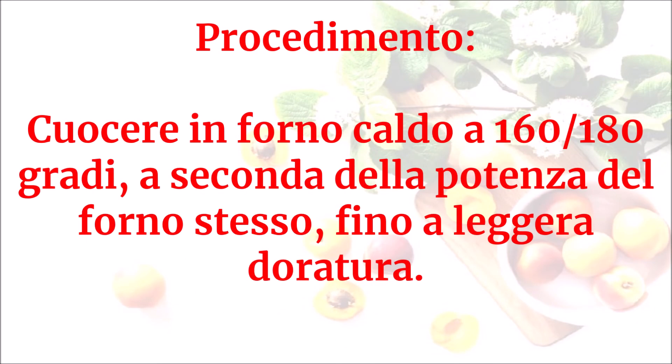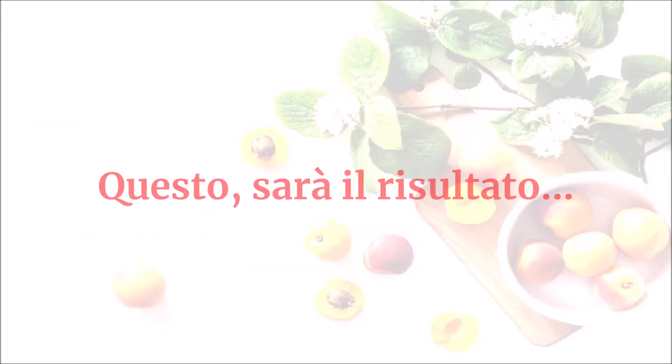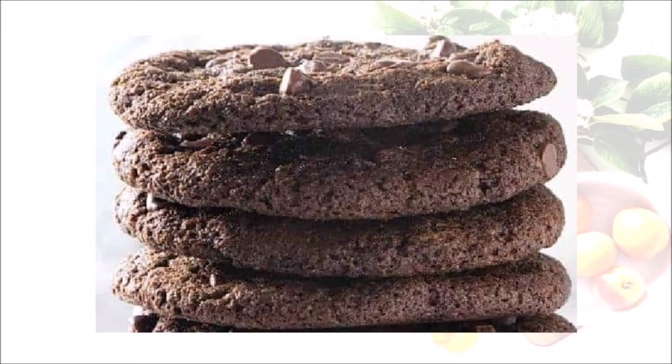Cuocere in forno caldo a 160-180 gradi, a seconda della potenza del forno stesso, fino a leggera doratura. Questo sarà il risultato. Lasciare raffreddare totalmente prima di rimuovere i biscotti dalla teglia.